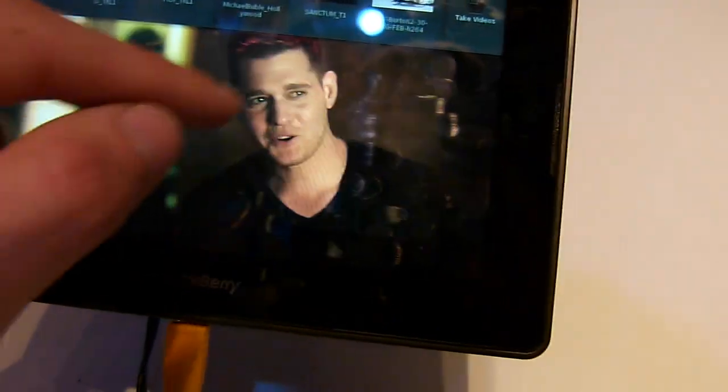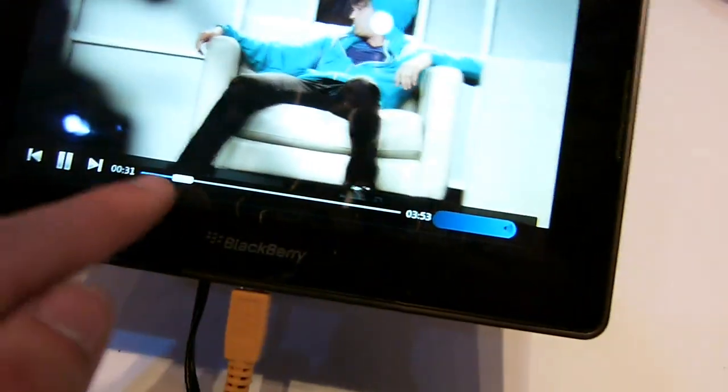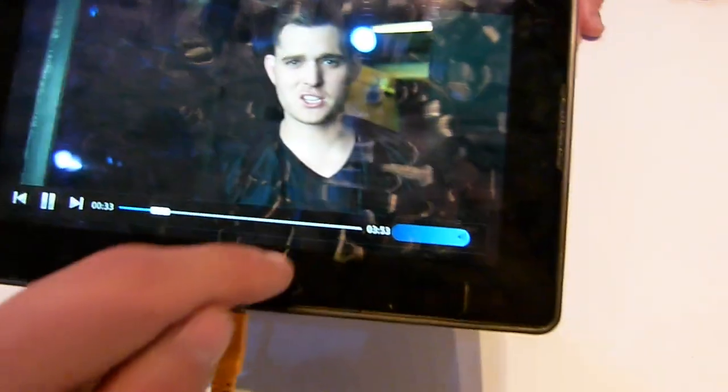So this is a full-featured media player. You can of course control your video right from here. Or switch the volume and everything.